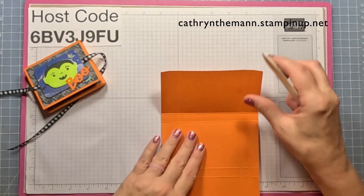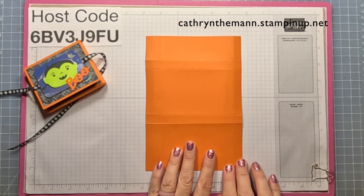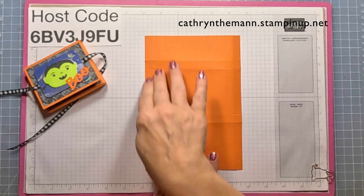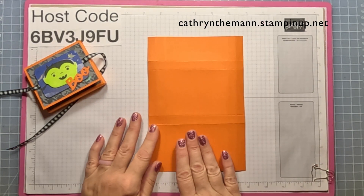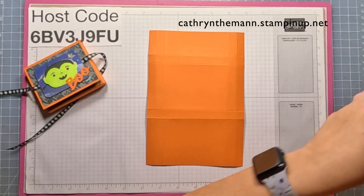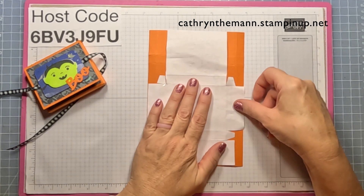We're going to start with the half-inch rectangles on the right, the left, and the right. Here we have the two and three quarter inch strip on the bottom, and this is one and a quarter up here.